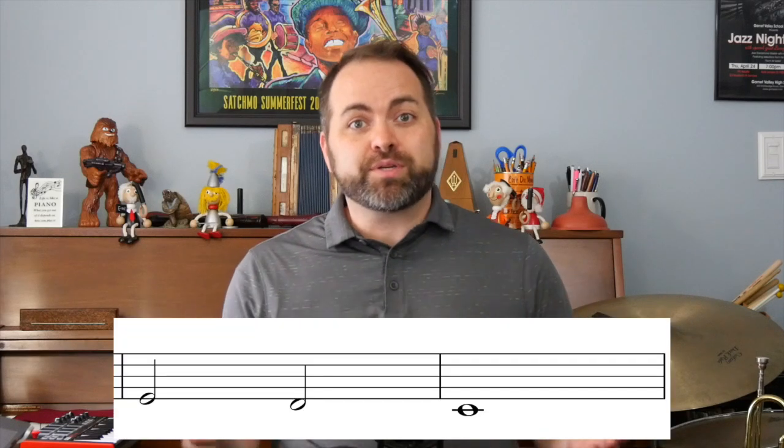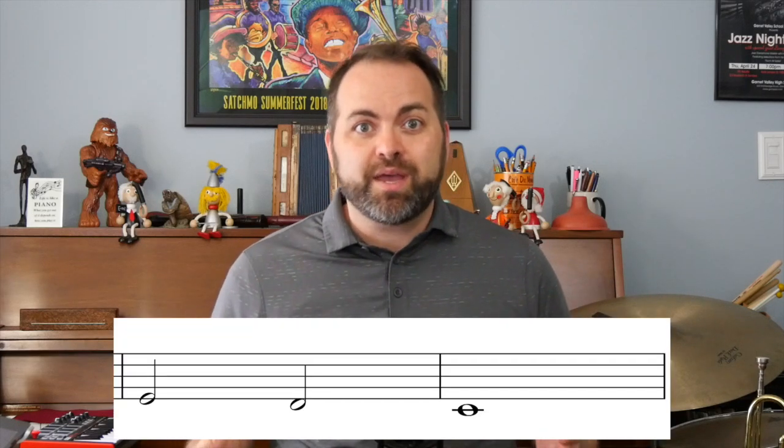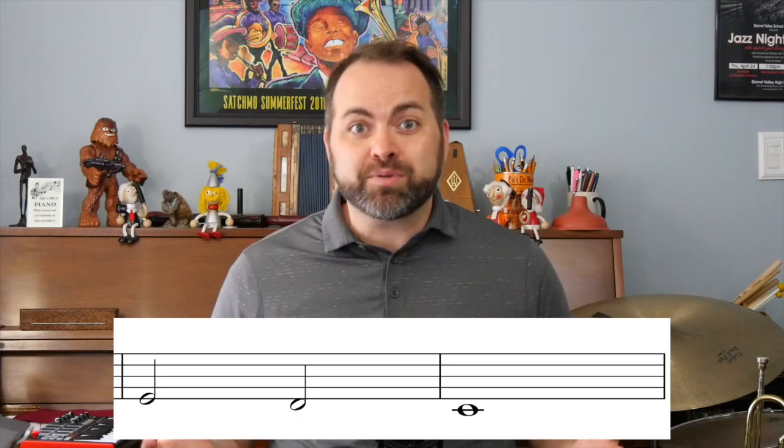Remember, you can pause this lesson anytime to practice these individual phrases. Now let's look at phrase two. You might notice that phrase two is exactly the same as phrase one — it's two half notes and a whole note, and we're playing the same notes. So let's practice phrase two.